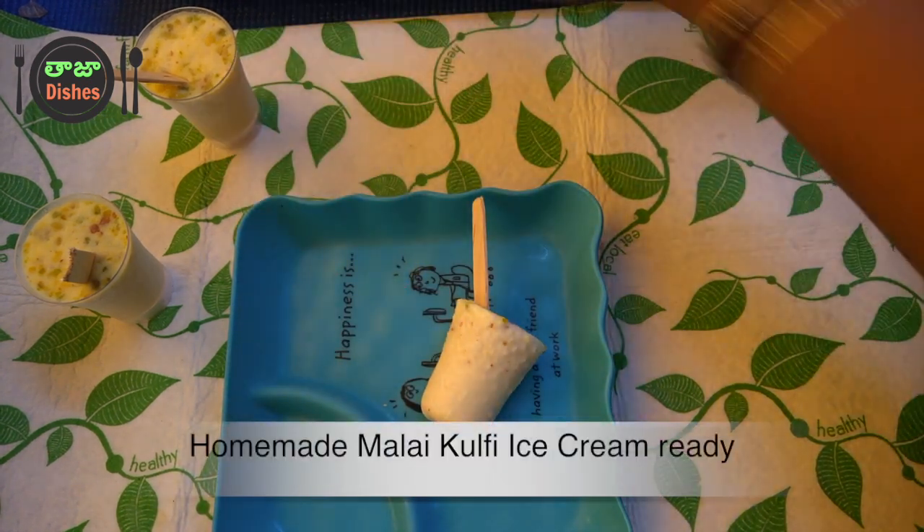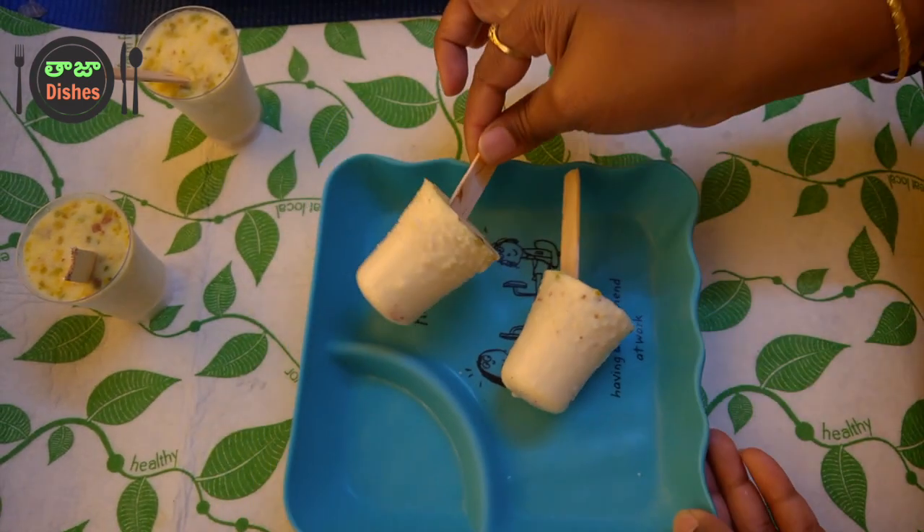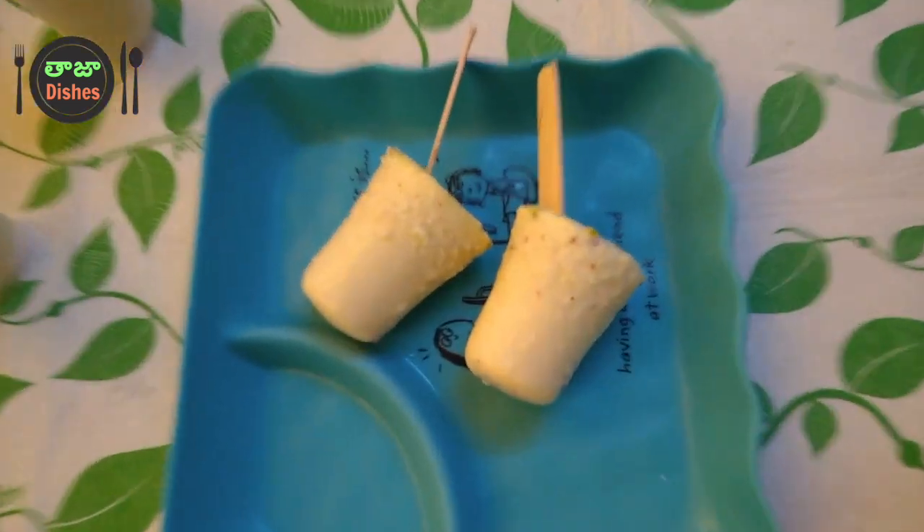Just pour it carefully into the glass. Then take it in a glass and pour it in a nice shape. Give it a clean pour for a nice presentation.